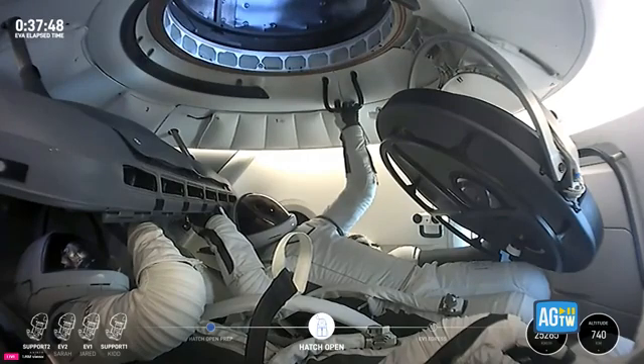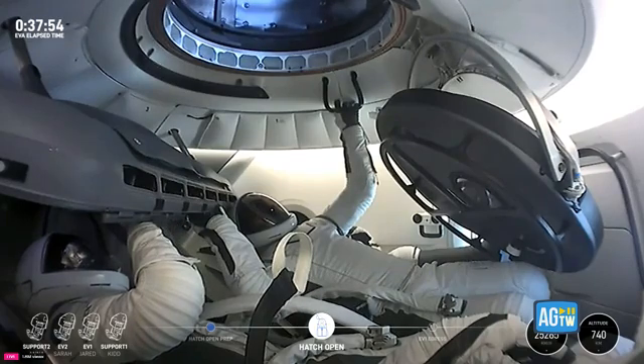Can you command open forward hatch? This is going to stall it open. There is our first view of the forward hatch, wide open to space.